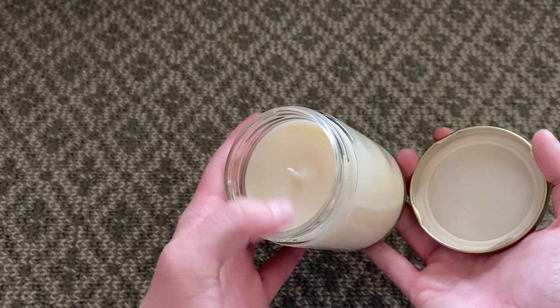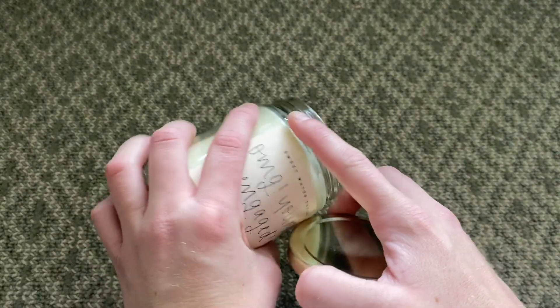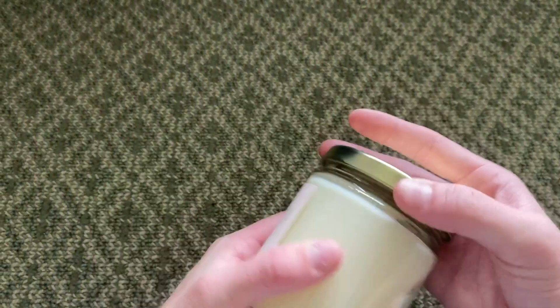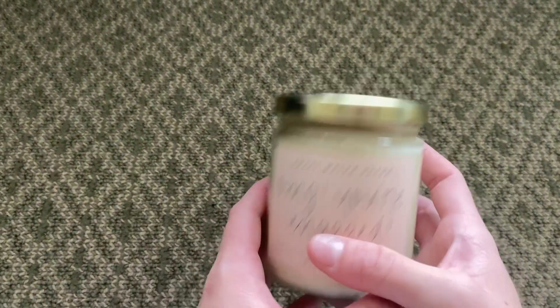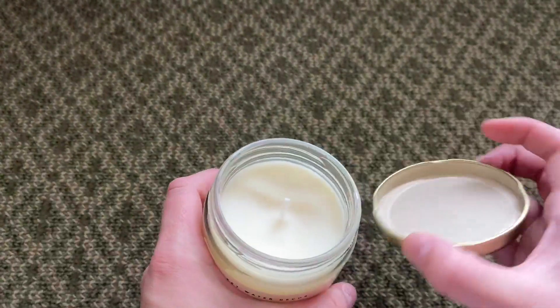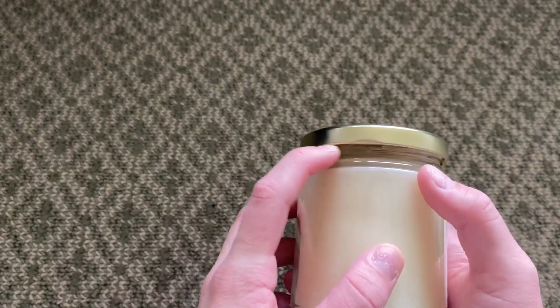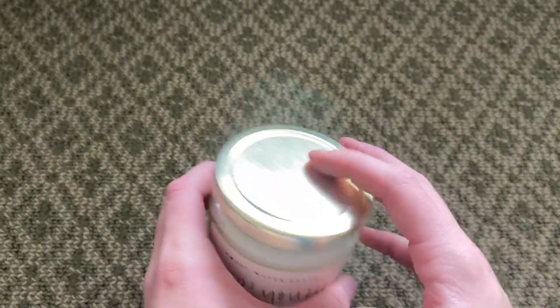It is super nice and burns very slowly and burns evenly, and I like how the seal is very secure, so if I want to just go ahead and use the lid to make it so my candle just burns out, I can do that as well, and it's super thick and a very nice seal.